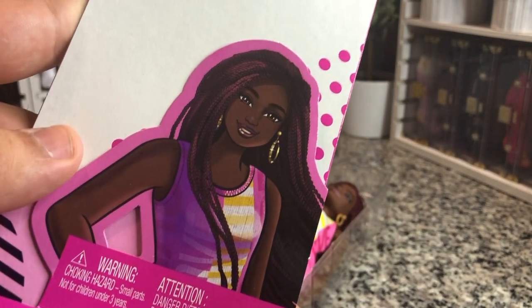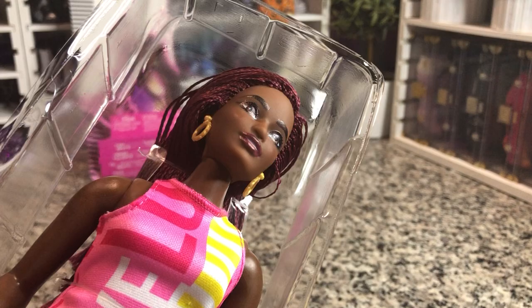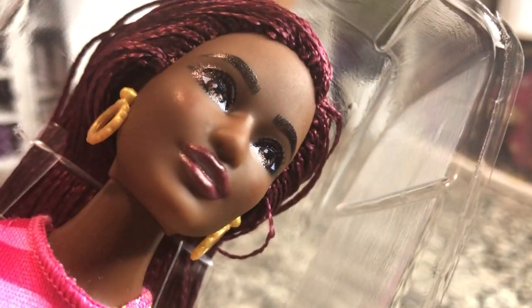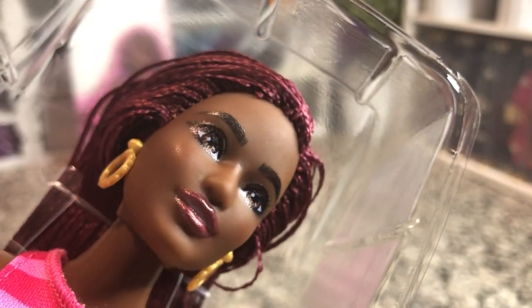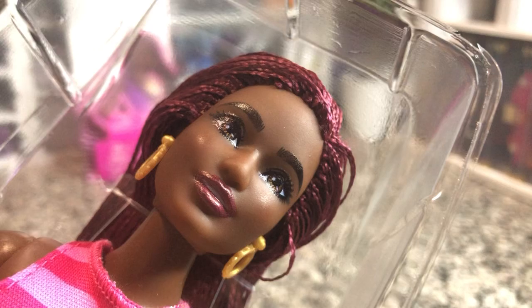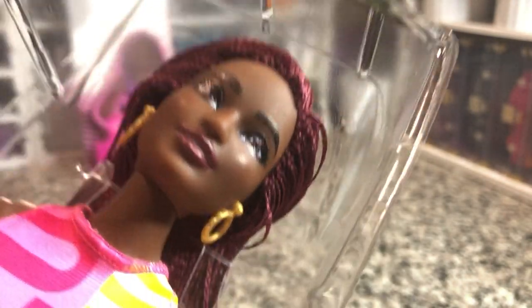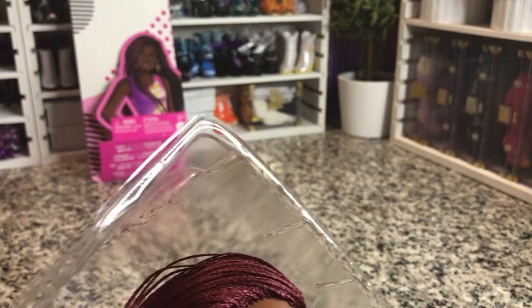Here is her artwork — she is so pretty. And here she is out of the packaging. This is the first time I've really been able to catch pixelation on any dolls up close. But she still looks really cute; it just gives it more of like a gloss effect in my opinion.